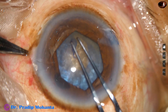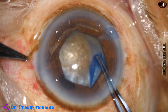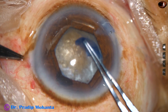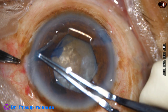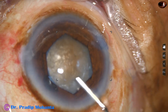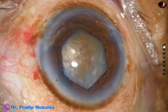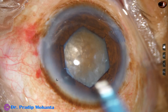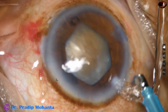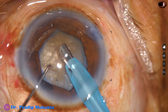After making a small nick, the capsular tag is held and the capsule is guided all around to get an adequate size of access. Since this is a hard cataract, I tried to go beyond the pupillary margin in some places to get a larger rhexis. Now we have overcome two challenges — rhexis is done and we have made the pupil of adequate size by applying the B-Hex pupil expansion device.